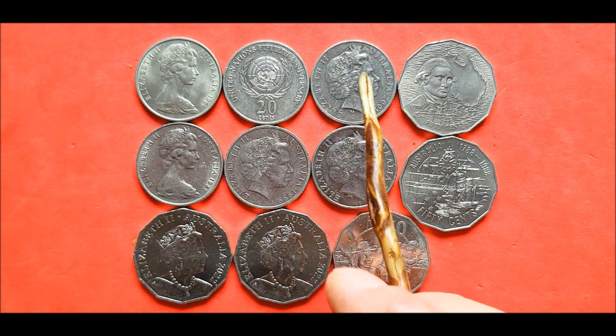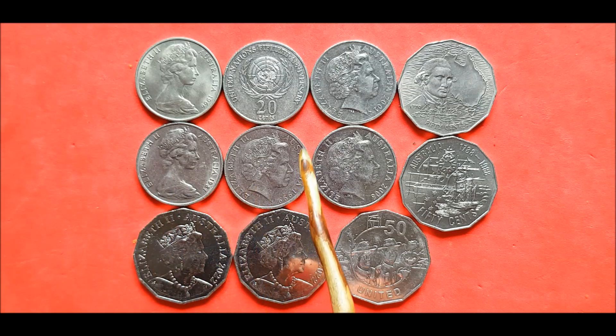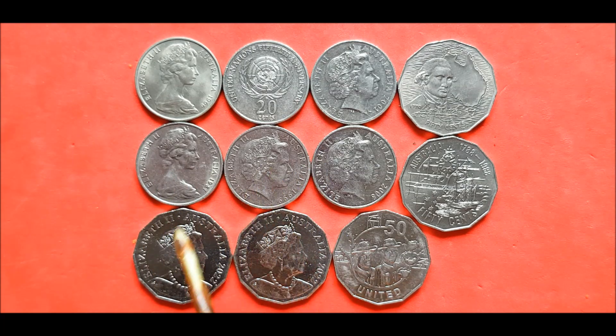So to summarise the mintages: 30 million, 4.3 million, 83 million, 50 million, 64 million, and 26 million on them.